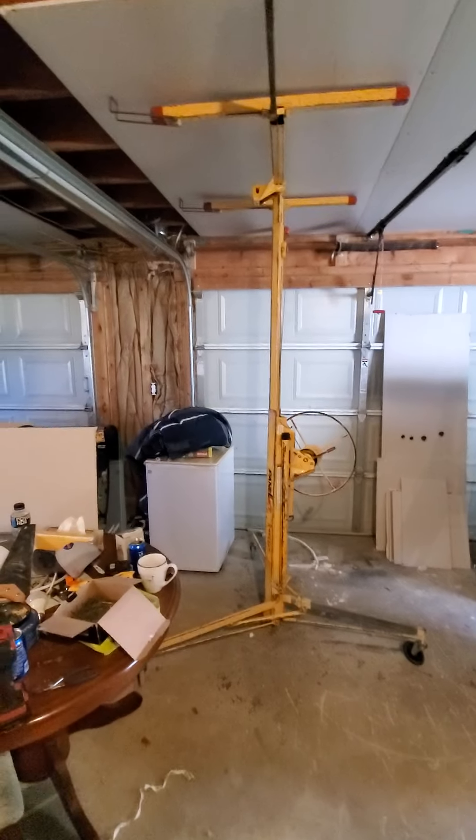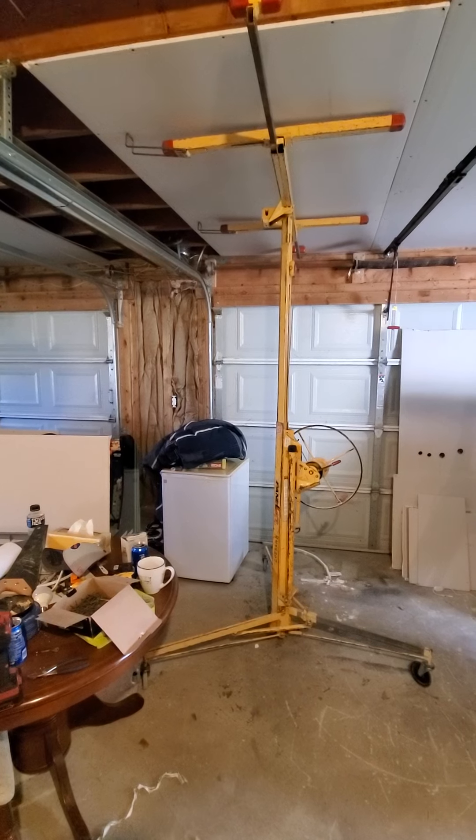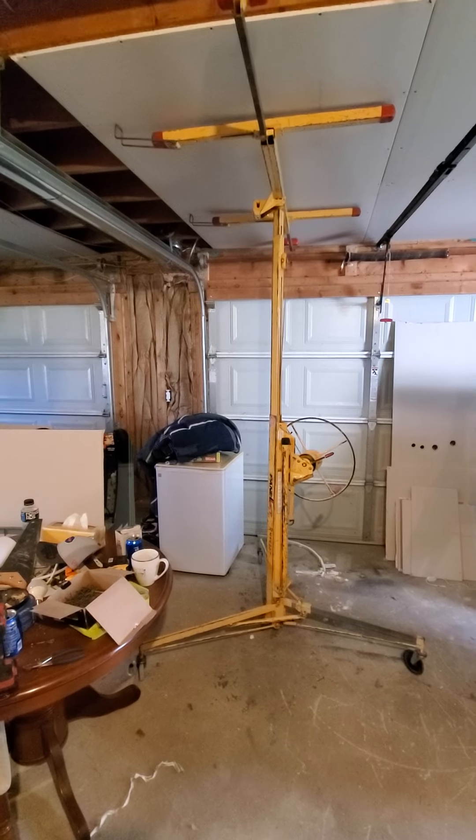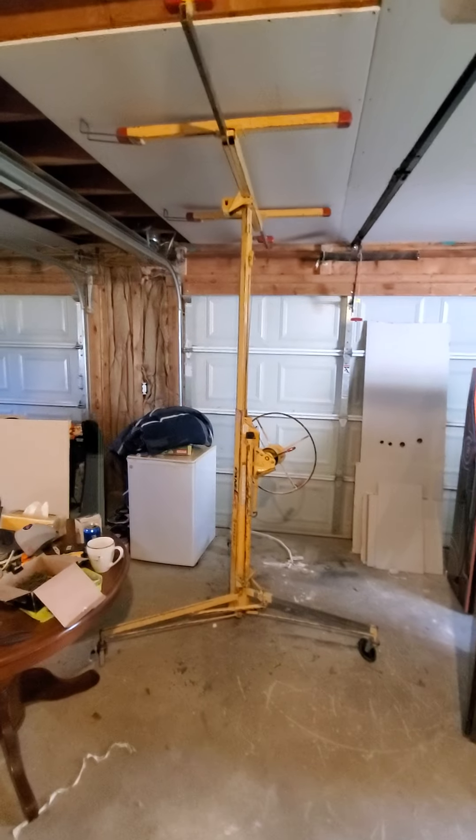If you're putting drywall on a ceiling — an 8-foot ceiling or a 10-foot ceiling — you owe it to yourself to rent one of these drywall jacks.